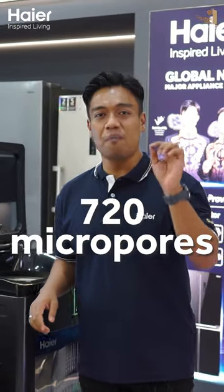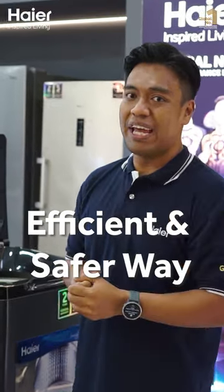720 micro pulse — that is so small — can do a draining process in a more efficient and safer way.